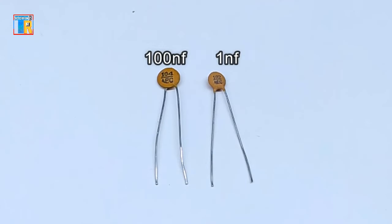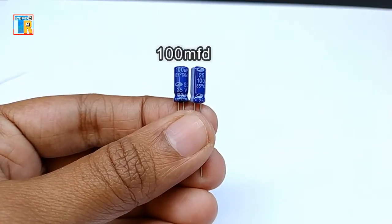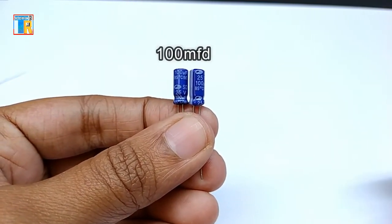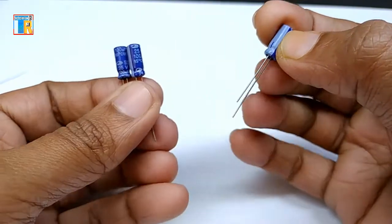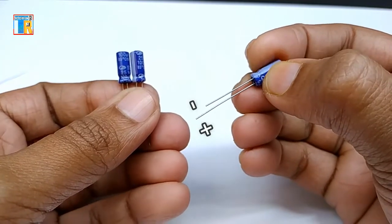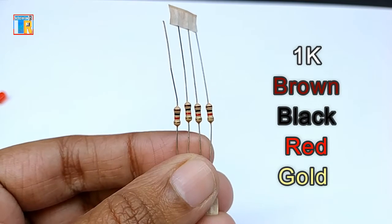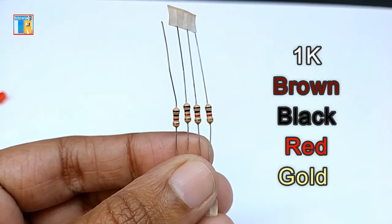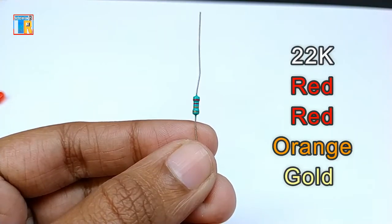There are ceramic capacitors: 100NF and 1NF. Electrolytic capacitors: 100MFD (two pieces) and 10MFD (one piece). Resistors included are 1K — here you can see the color code for the resistor — 10K, 12K, and 22K.